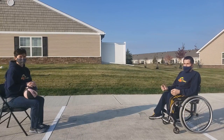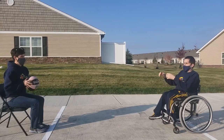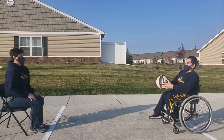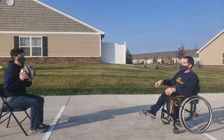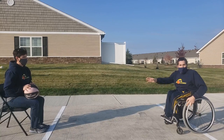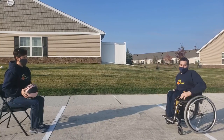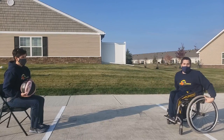Now we're going to switch to a chest pass. That means that the ball does not bounce between you and the other player. The last type of pass is passing on the move. I'm going to move a little bit to my right and Coach Megan will pass me the ball with a bounce pass. I will pass it back to her, then I will move to my left and she will make a pass back to me with a bounce pass.